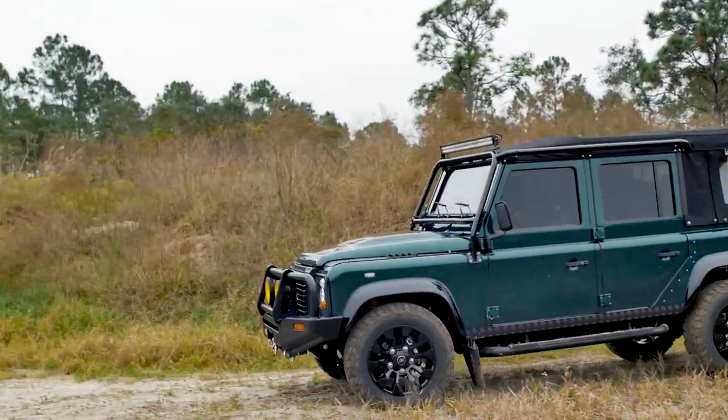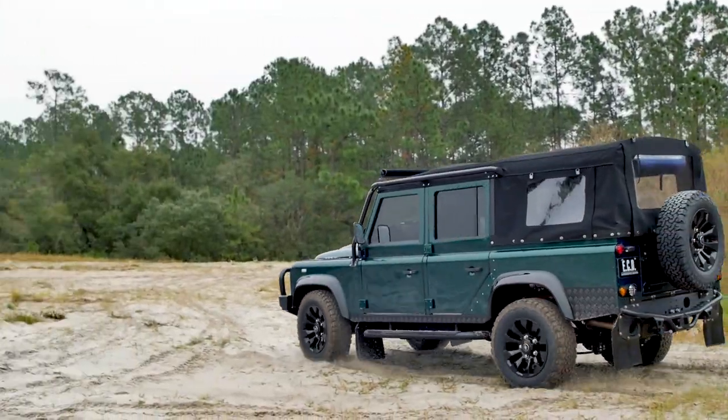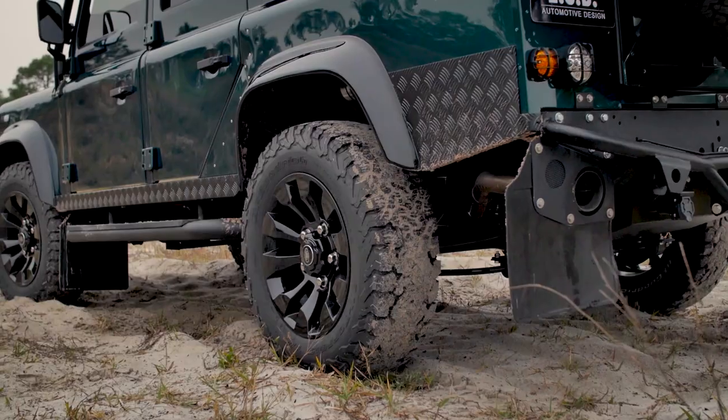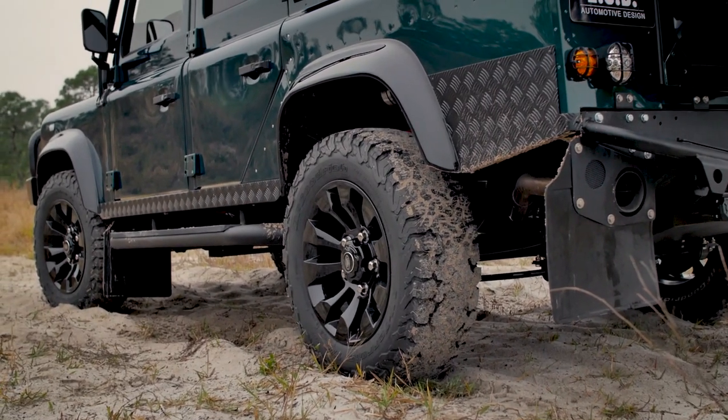This D110's performance is backed by an LS3 motor mated to a 6-speed automatic transmission. It also features ECD air ride suspension, which will feel a little more comfortable with a more aggressive off-road tire.